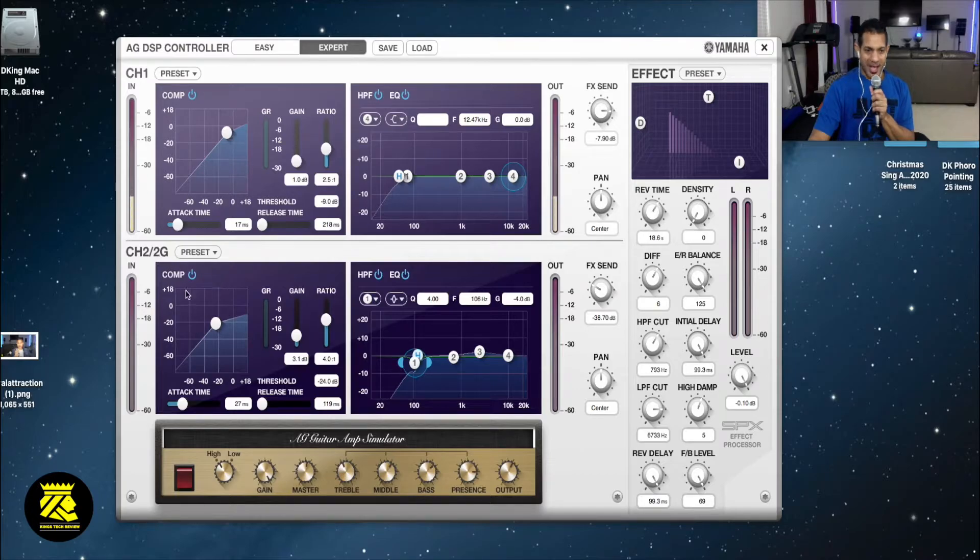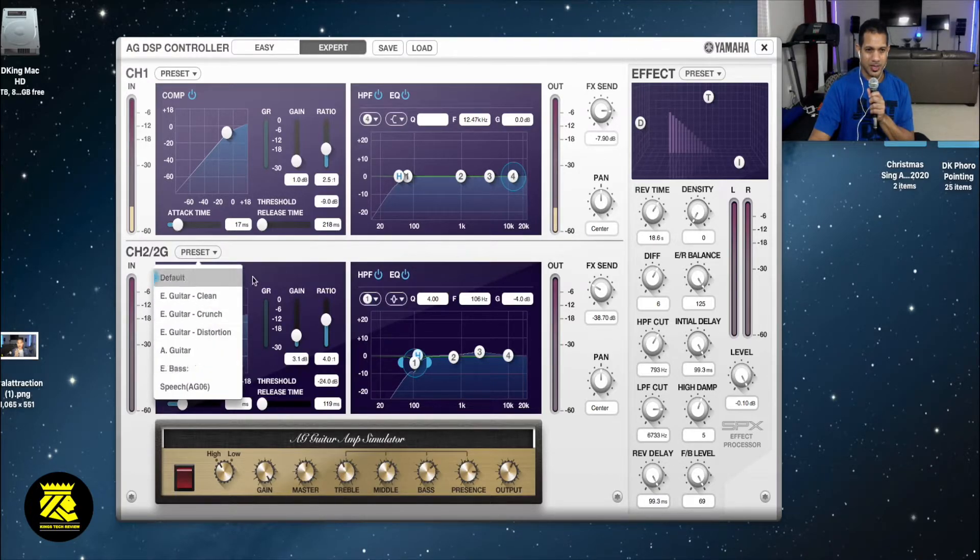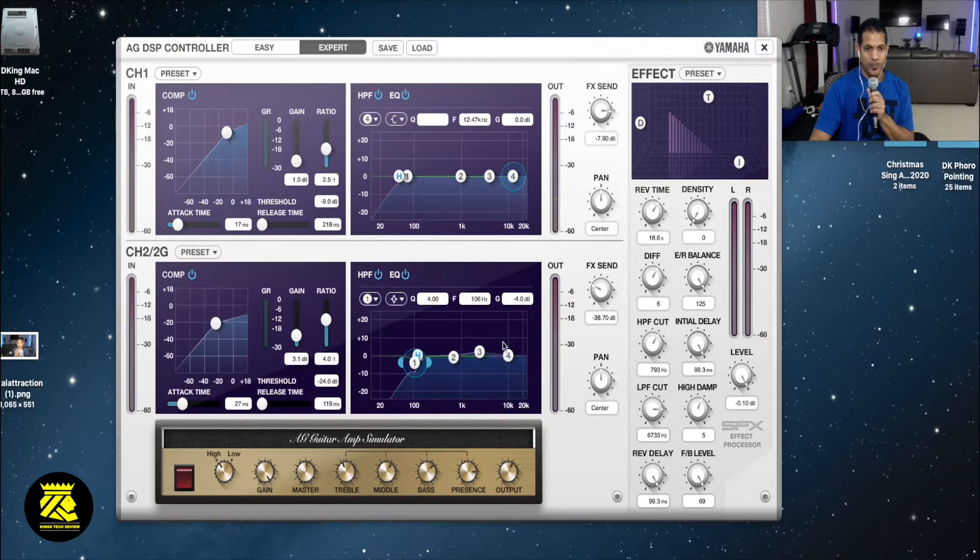Moving on - let's bypass that. Channel two has basically the same features with a few different presets. It does have the compressor as well as the equalizer. When you plug in your guitar as well as your mic, you could get different effects. There is an amp simulator here that you could turn on and off - I don't want to turn it on because I have no guitar.